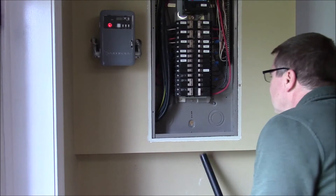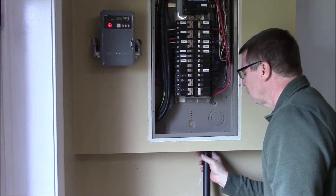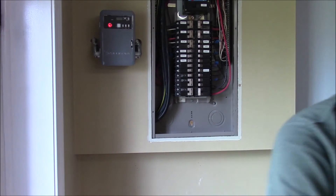A little bit of cleanup here. There's some dust in the panel. Clean up the floor — keeps the wife happy.